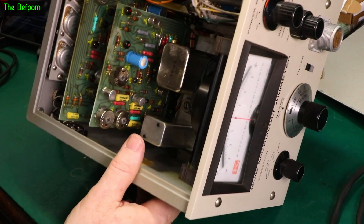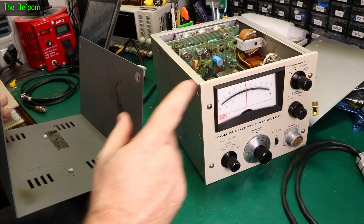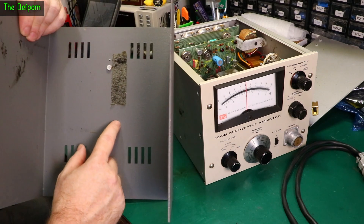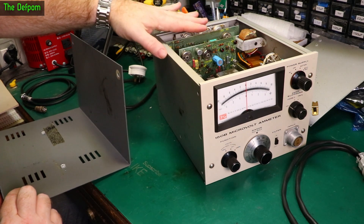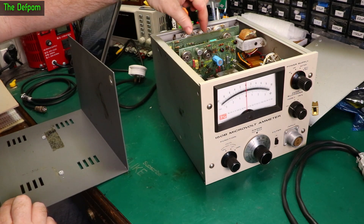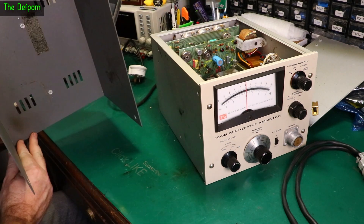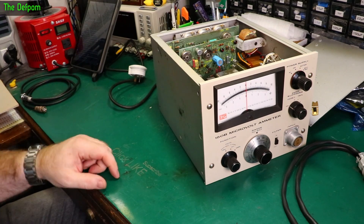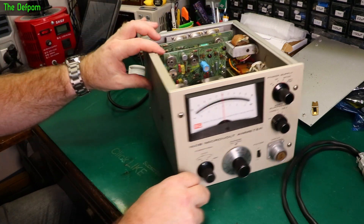I thought I heard something moving around but I can't see anything — maybe it's my imagination. I was trying to figure out where these little bits of debris came from; it's old foam floating around inside. Inside the top casing there's a bit of old foam stuck down, and some on top of the trimmer adjustment. My guess is it had foam in there to help hold the boards up vertically and take the stress off, and as that foam degraded over time it just fell apart — turns to powder really. I might have to clean that off, but hopefully it hasn't got inside the actual adjustment.